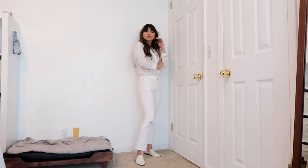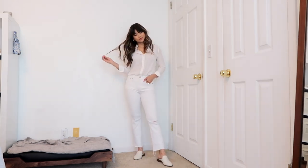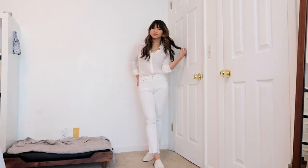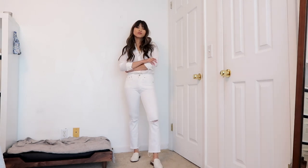In almost all of my style videos I somehow end up with an all-white look — I'm really drawn to an all-white outfit. I've paired my top with some of my favorite white denim from Madewell and then I have on the same white loafers.